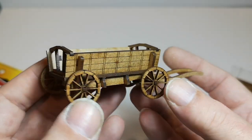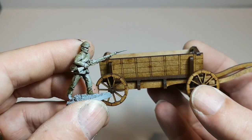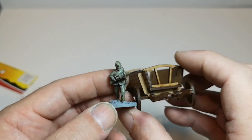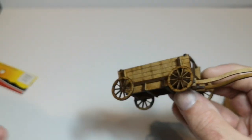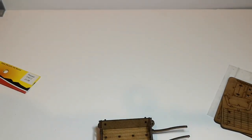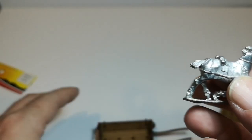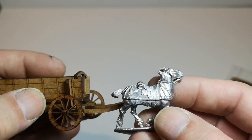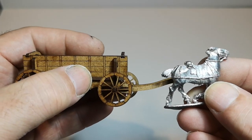In terms of scale, this is an American Civil War figure, so that's what we're looking at in terms of height and scale. I've got a horse somewhere — let me just find one. So the horse is going to go either side of there, and that's the kind of scale we're looking at.